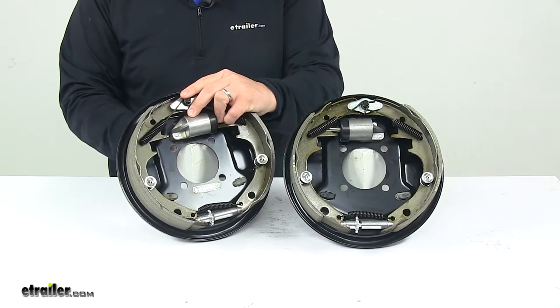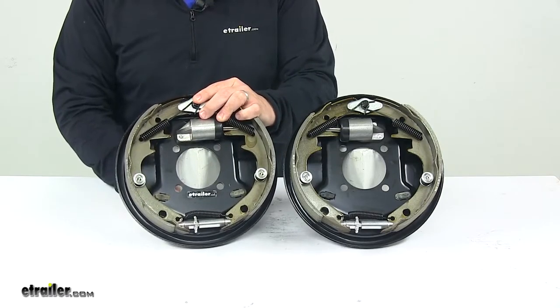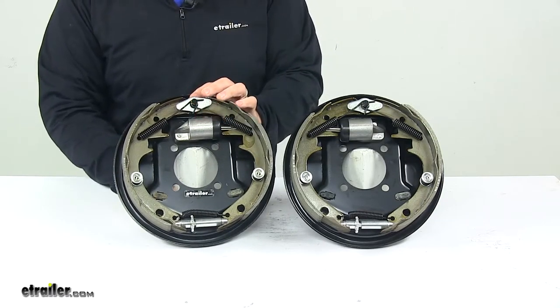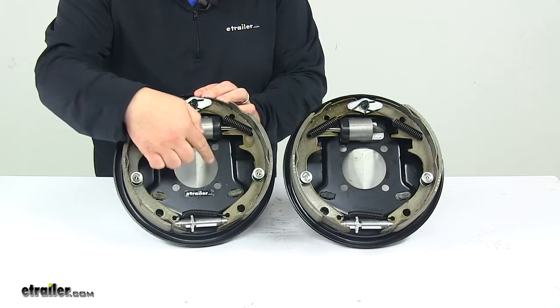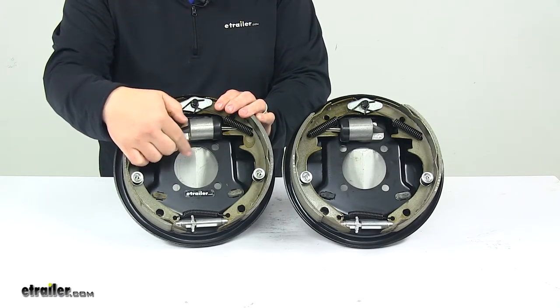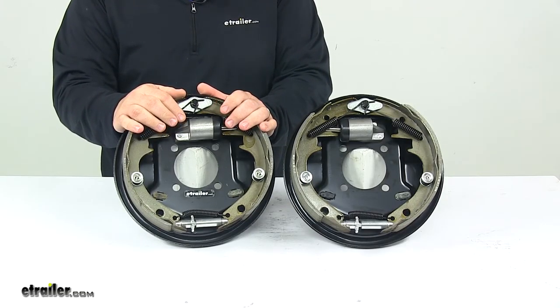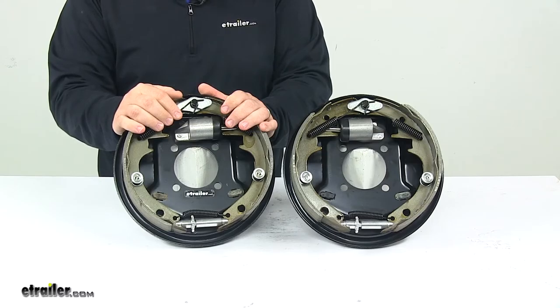This assembly is designed to work with wheel sizes of 13-inch, 14-inch, or 15-inch. The mounting flange bolt pattern is a four-bolt design, and the center hole has a diameter of three inches. These are designed for axles with a rating up to 3,750 pounds.